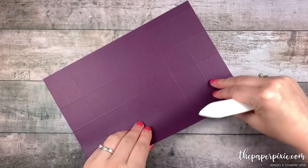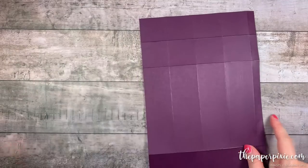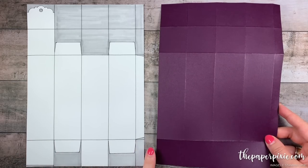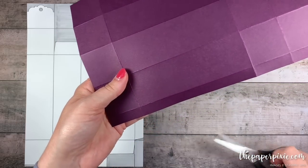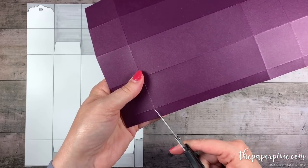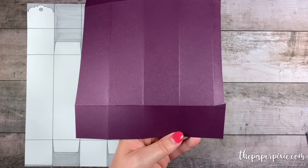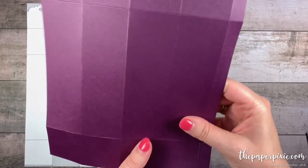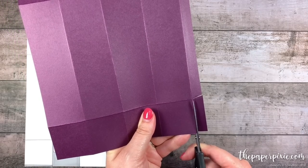Next I'm going to fold and burnish on all the score lines. Then I'm going to bring in a template. The first thing we're going to do is focus on the bottom section and I'm going to first work on this little side tab. We're only going to be leaving just this section of the side tab, so I'm going to come in and notch and then cut up each of these vertical score lines along the bottom. The bottom is the side that just has the one section versus the top which has two sections. I'm going to cut up each of these vertical score lines stopping at that horizontal score line.